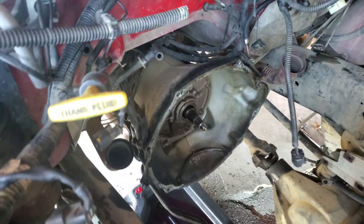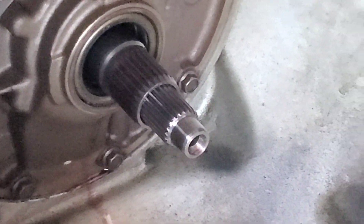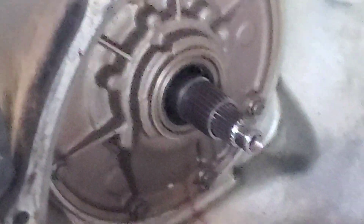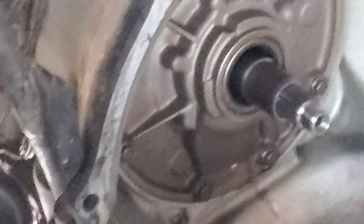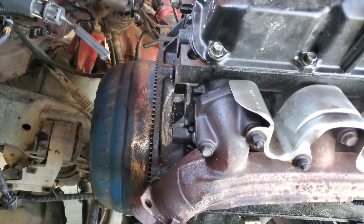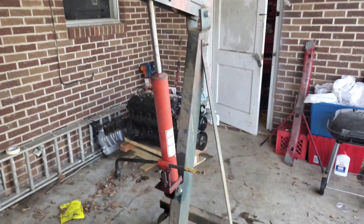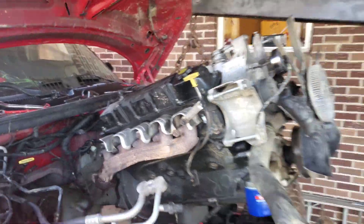You're going to get tranny fluid everywhere as soon as you yank it out. See how my input shaft looks — it's billet, so I ain't going to get run. Brand new pump. Everything's so dirty on the outside, it's so nice on the inside. I got the torque converter here and the plate behind it that I'm going to have to put on that motor.